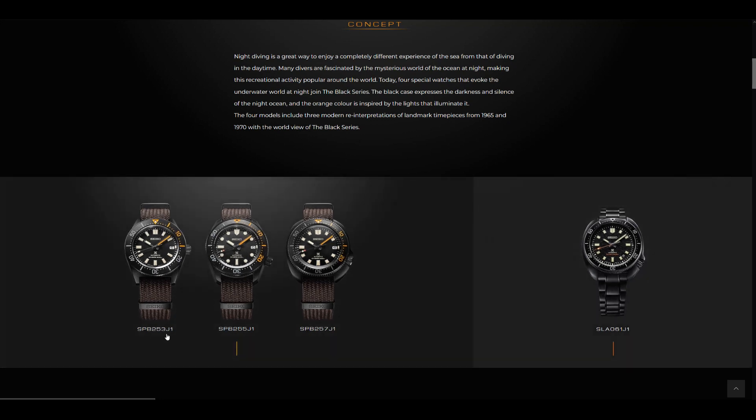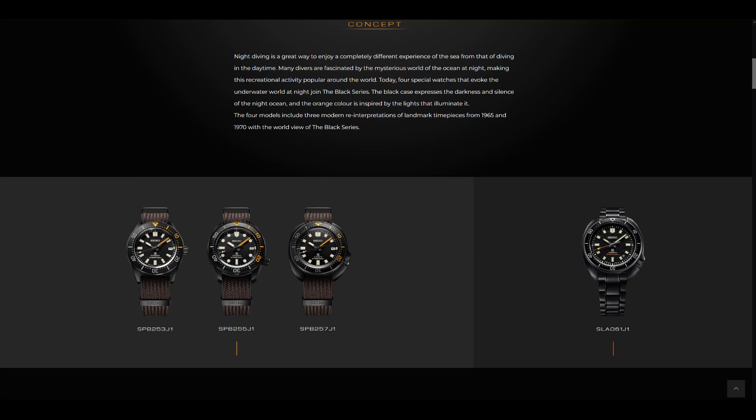What we have here is the SPB-253J, which is based on the 62MAS; the SPB-255J, which is based on the Marine Master 200; and the SPB-257J, which is based on the Captain Willard. I'll go through the SLA-061 later.